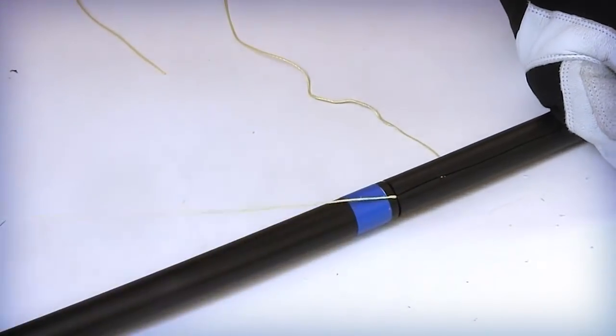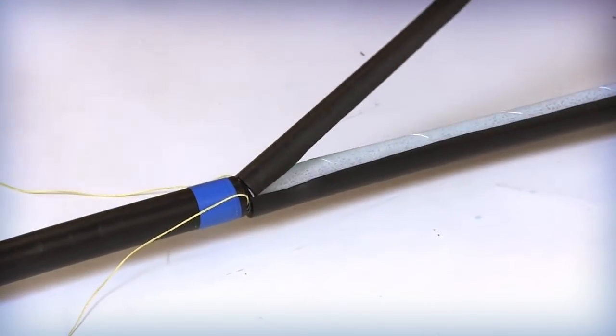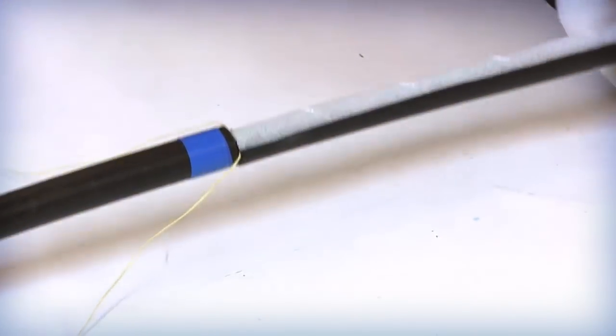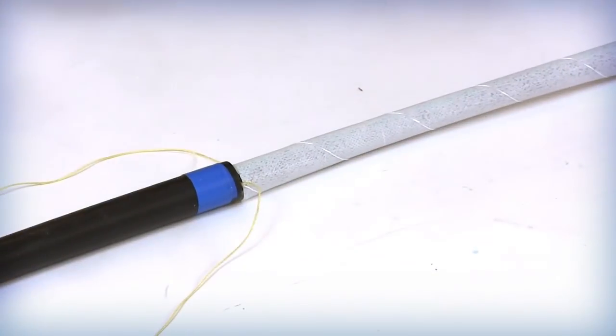Pull the rip cords until they are even with or slightly past the ring cut if grounding is required. Separate the two halves of the outer jacket and armor from the inner jacket. Apply these procedures on the second side of the access loop to remove the outer jacket and armor layer. After completing this step, all of the outer jacket and armor should be removed within the midsheath entry location.